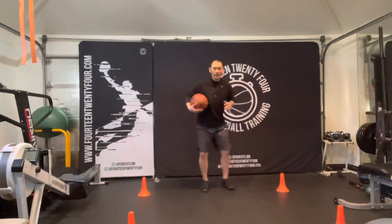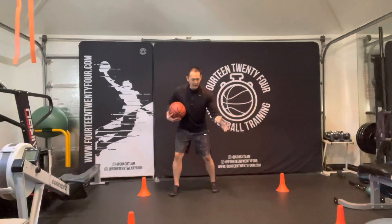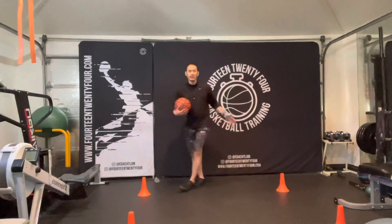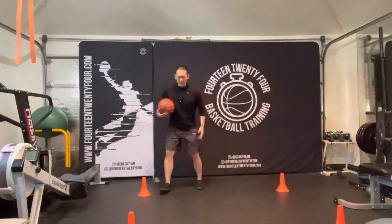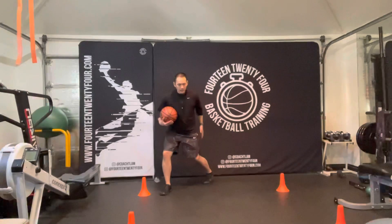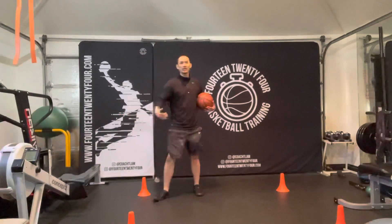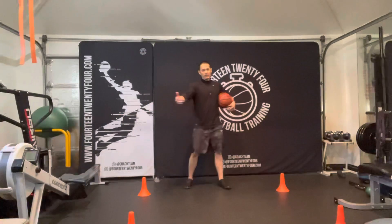The negative step doesn't even really count as a step. As you move side to side and notice that your defender is just slightly still galloping — he hasn't even put that foot down yet — if he hasn't put down that foot yet, you have the opportunity to drop this back leg and cut him off.